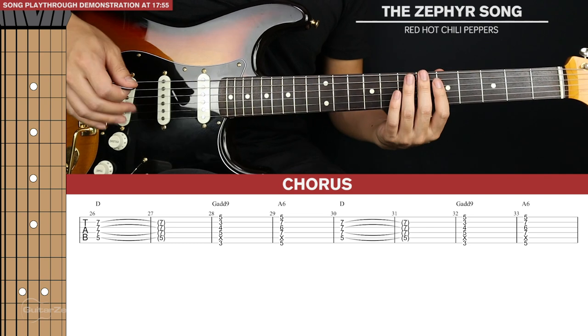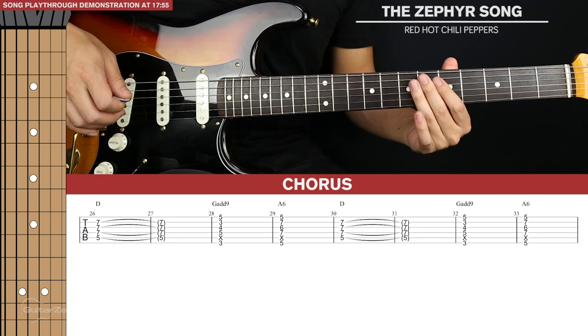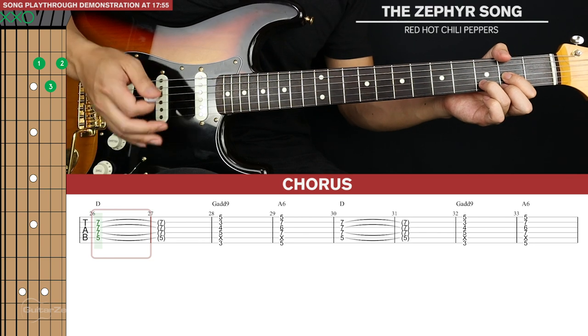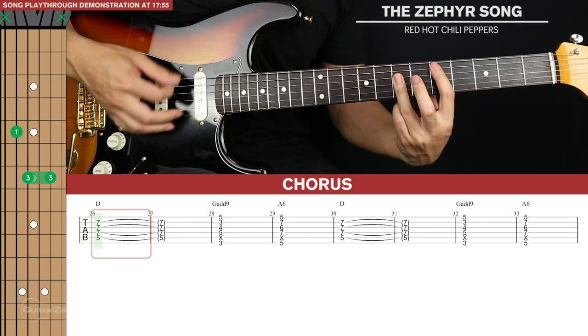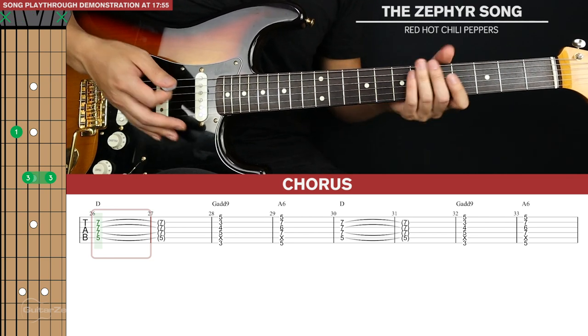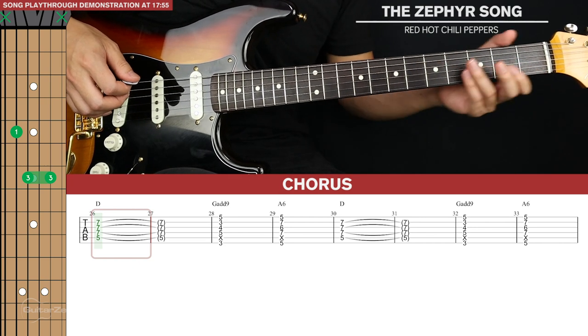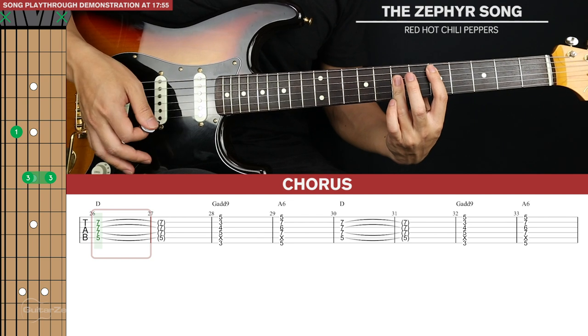And that's it for the verse. Next we get to the first chorus, which is really easy. We're going to start with a D chord. You can play an open D, but the D barre chord is more true to the song — John Frusciante never really uses too many open chords. So we have the D barre chord like this.